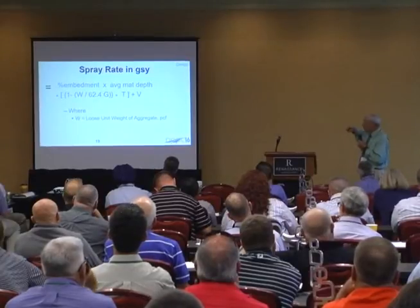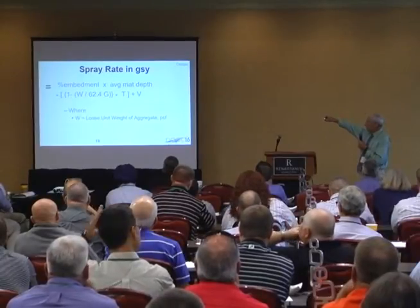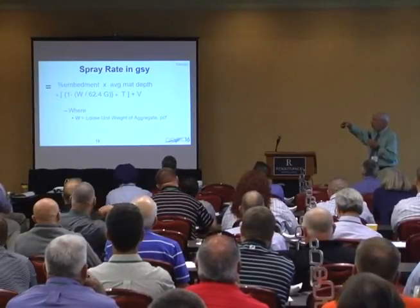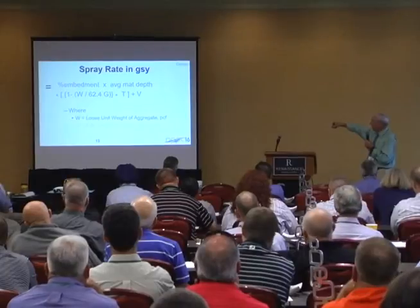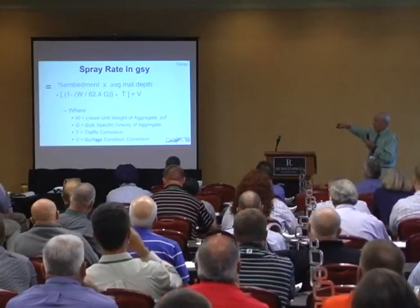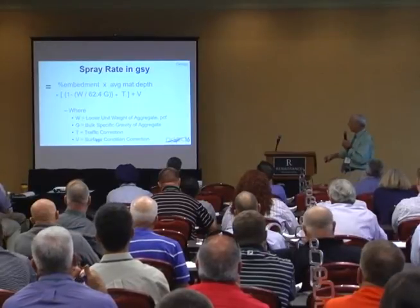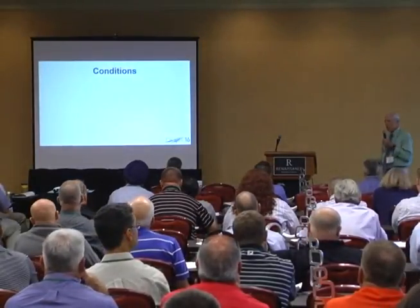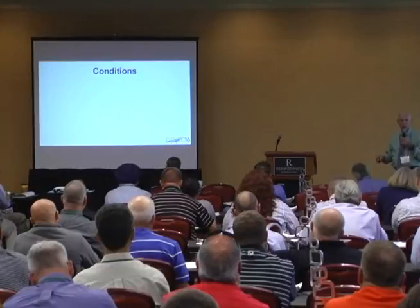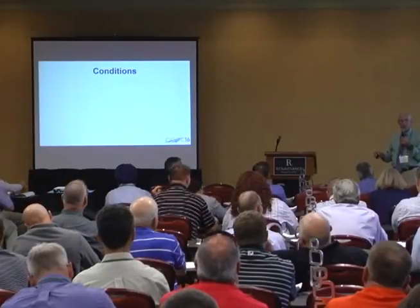The spray rate is just a calculation. You need to know the unit weight of water, specific gravity of the stone. We've got a traffic factor that we put in because we make adjustments based on how much traffic, and also a surface condition correction — so we might take away some binder if we've got a very soft substrate. All of this information, by the way, is in NCHRP Report 680 if you haven't read it. Get 680 and read it.